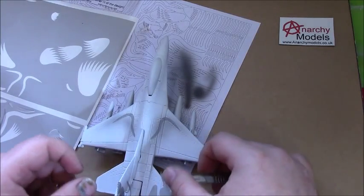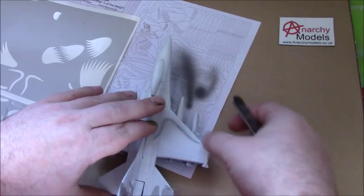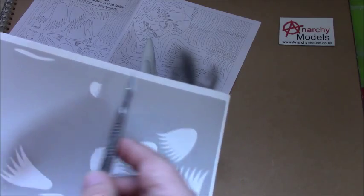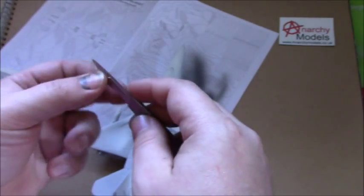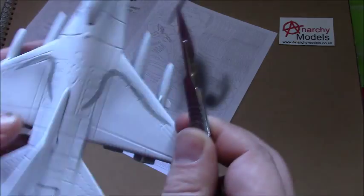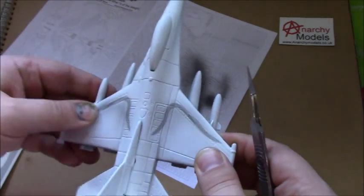Now I'm going to use this piece here just to extend the wing down the plane. Again, I'm going to line it up with an item on the model. Now I need the other side — on the sheet things are a mirror image. So I've used this one here, so the other one will be over here. I like to have them on a scalpel to move them around — I find that's useful.